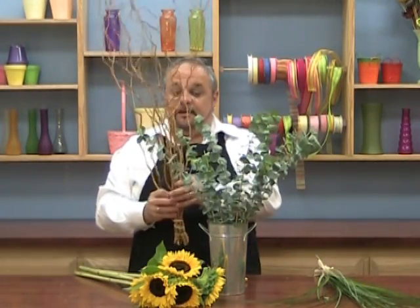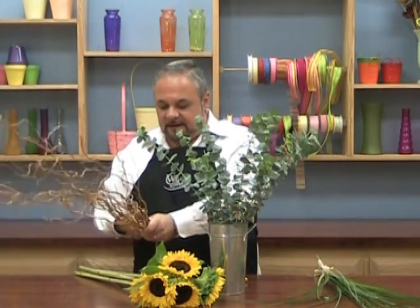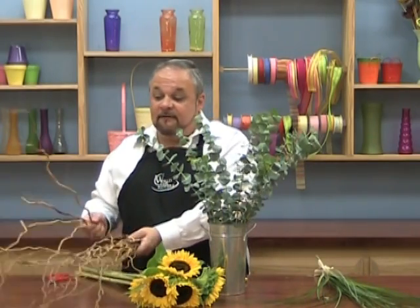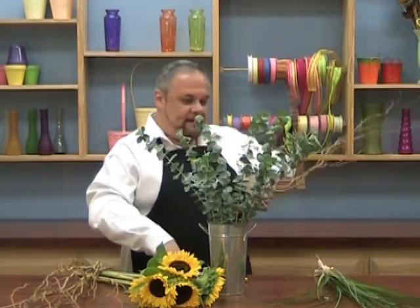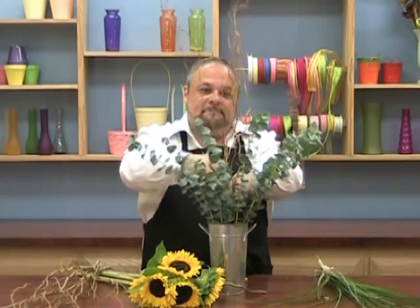Now let's take the curly willow. I'm not going to need all of this. You don't even need curly willow — you can go out into your yard and find a really cool gnarly branch or something that will really work with this casual feel that we're trying to produce. Give it a little cut and I'm going to stick that into the center.